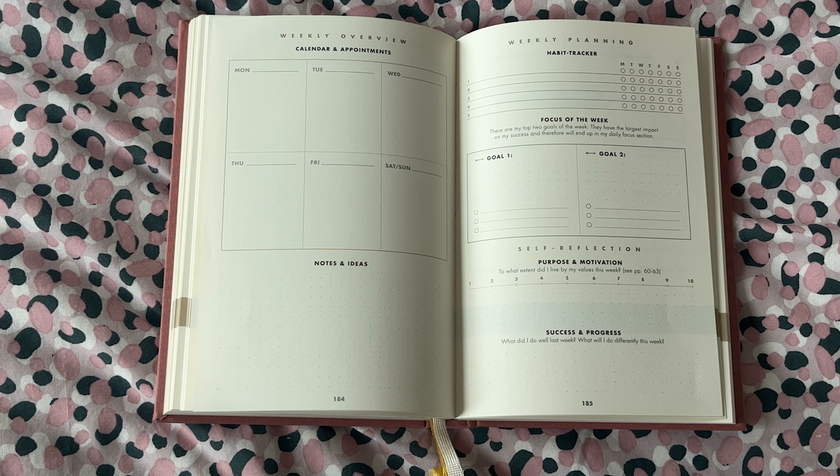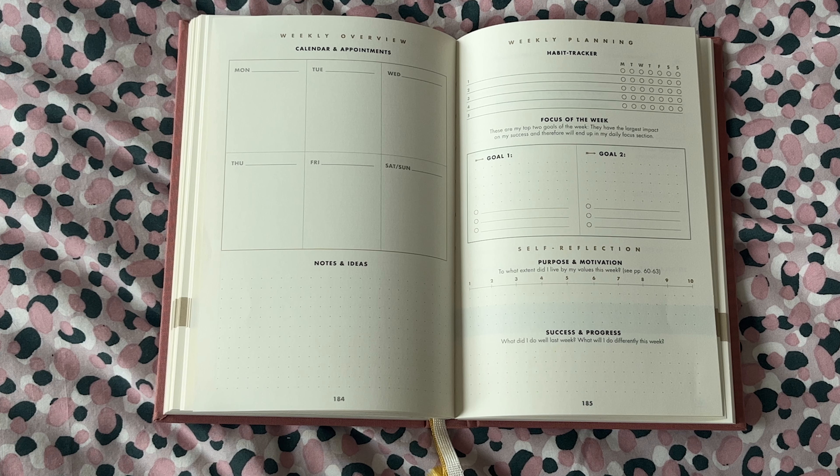Next you're going to set two focuses for the week and write in some specific to-dos related to those focuses that you can then move through the days as you go through the journal. There's also a self-reflection at the end of the week so you can see how well you lived up to your values and write in any successes and reflections.